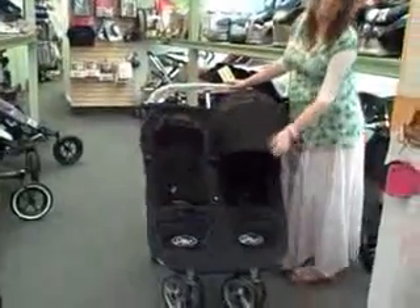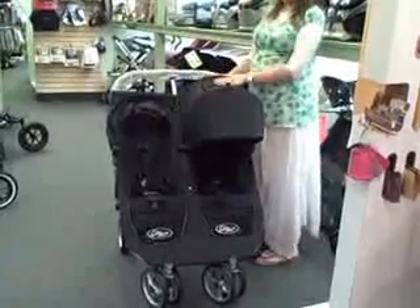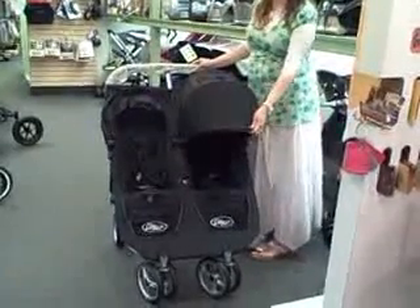The stroller has a fantastic sunshade with two windows so that you can see the baby and the baby is still covered from the sun.